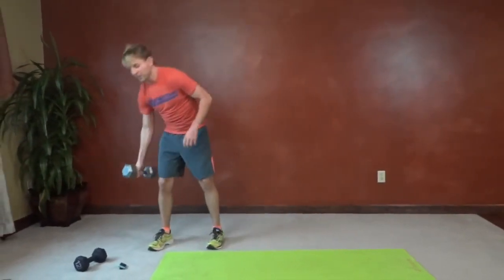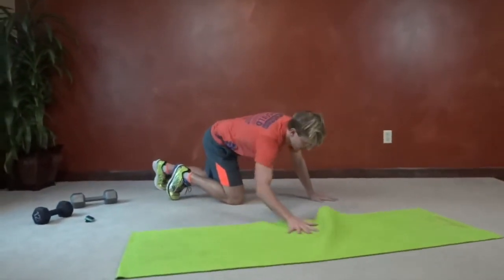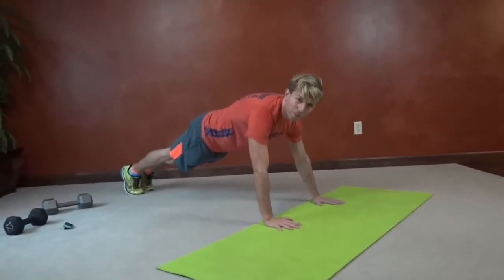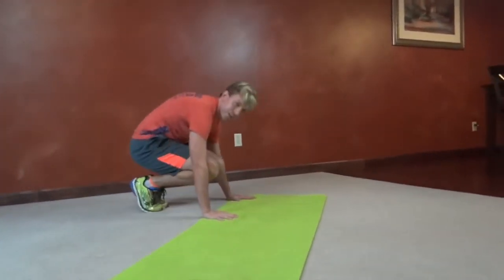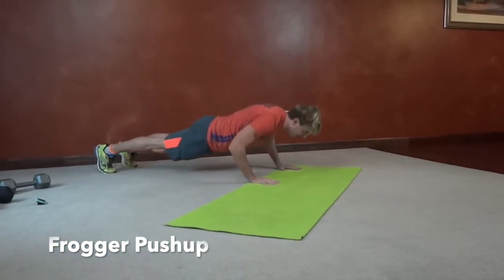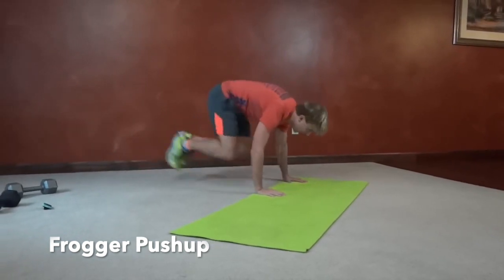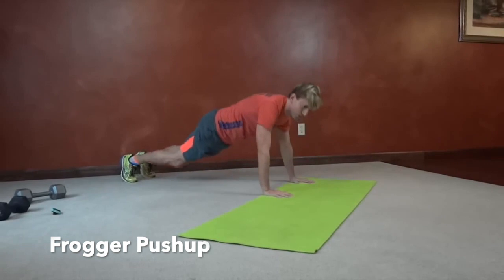Next we have frogger push-ups. In plank position, we're going to hop our feet up like a frog — either with feet spread apart or together up underneath you — that really engages the abs. Hop them back out into a strong plank, be sure not to jerk your back, then push-up. Get in as many as you can with good form.